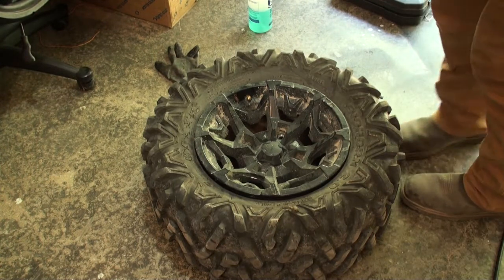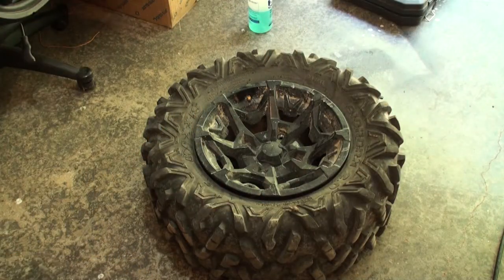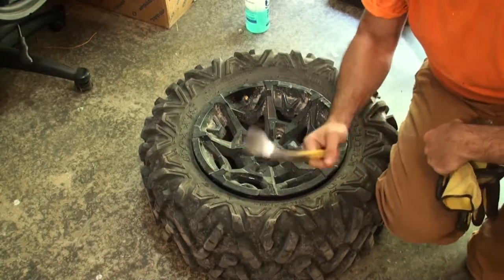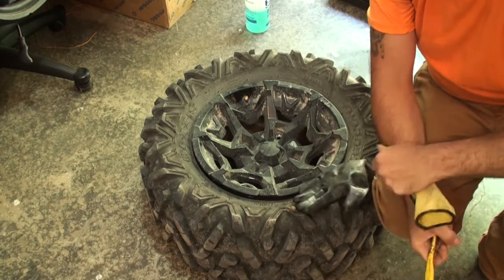Let's pretend you don't have any tire spoons. All you've got is this old crowbar and some old gloves. Just making do with what you've got.